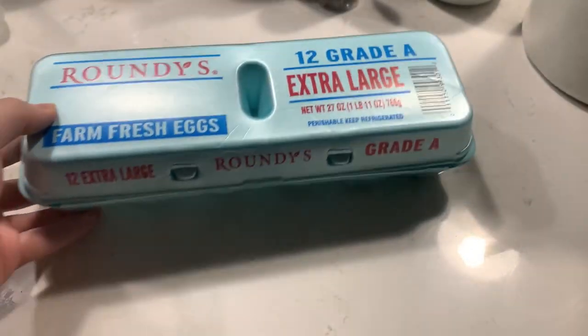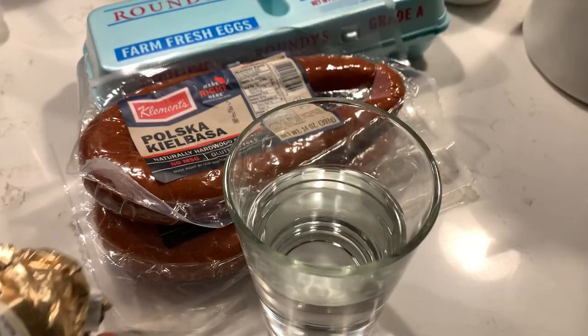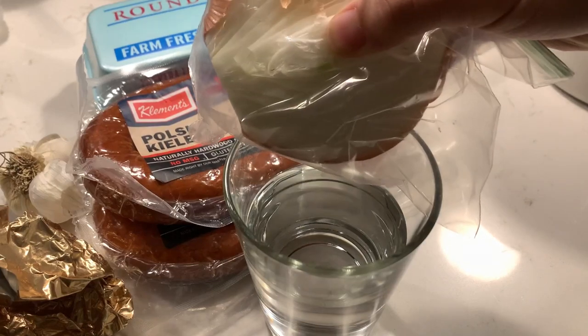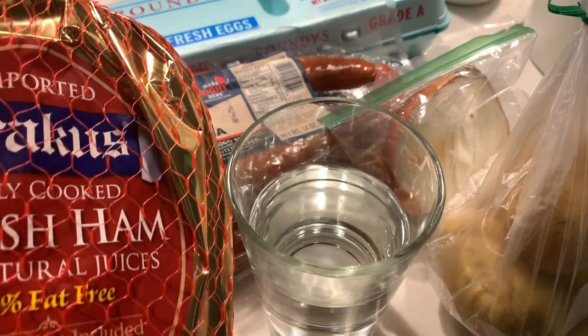For this recipe, you will need six hard-boiled eggs, one pound or so of Polish kielbasa, six cups or so of water, one teaspoon or so of butter to sauté with, some garlic cloves, some onion, and two pounds of Yukon gold potatoes. This isn't a traditional ingredient, but some recipes include it as it adds some hardiness to the dish, so include it if you wish. You can also add some ham if you wish as well.